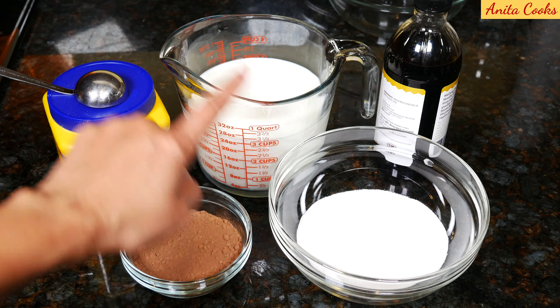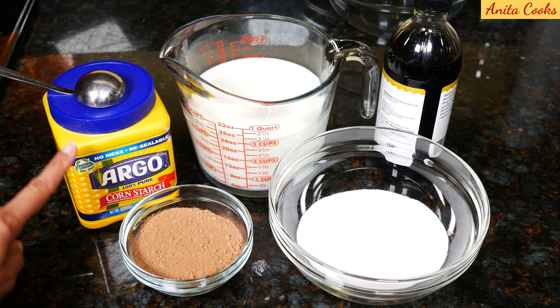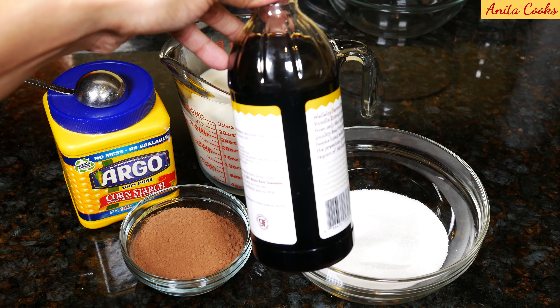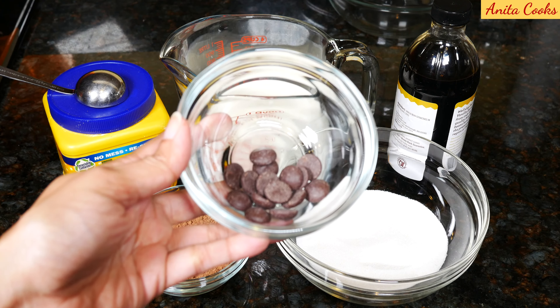We'll need three cups of whole milk, a half a cup of white sugar, half a cup of cocoa powder, three tablespoons of cornstarch which is the thickener for the pudding — it's our egg substitute — one teaspoon of vanilla extract, one tablespoon of semi-sweet chocolate chips, and a pinch of salt.